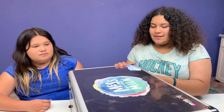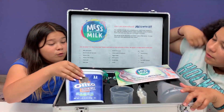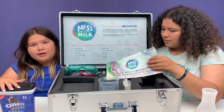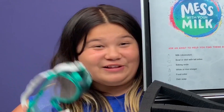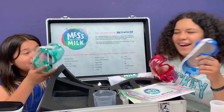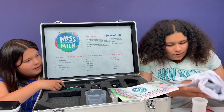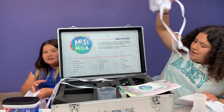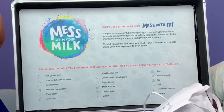Oh, it says 'Mess with your milk' - that's my kind of thing! I'm looking to do cool experiments. Goggles! I call the gray - gray is my favorite color. I call the blue! No, I want the blue please. Thank you. Okay, I want the pink. You can just put that one back in there. Oh look, it says 'Don't just drink your milk, mess with it - you probably already have everything you need in your kitchen.' That's awesome guys, let's mess with our milk!